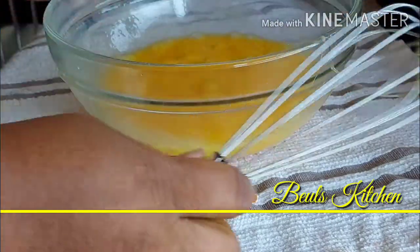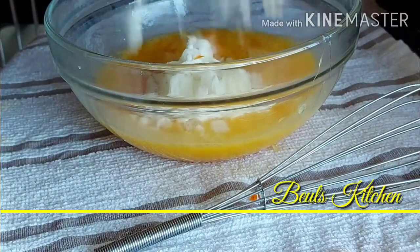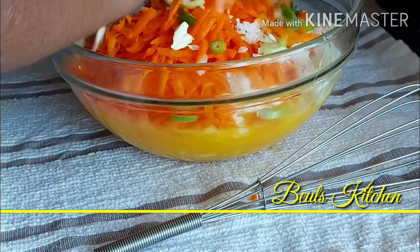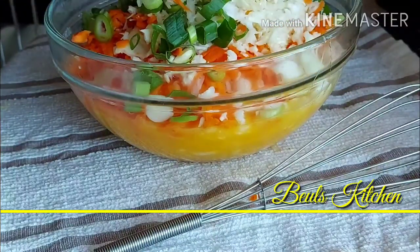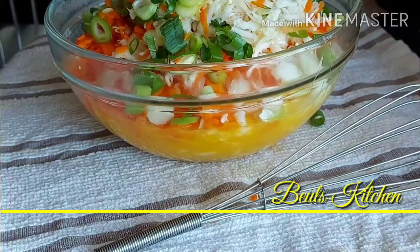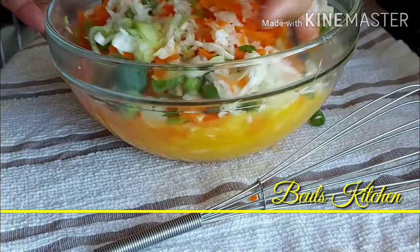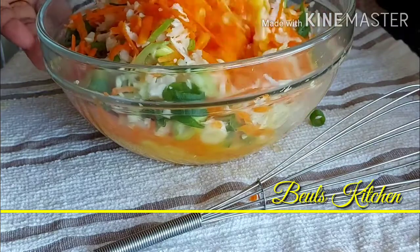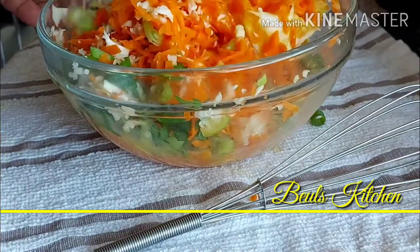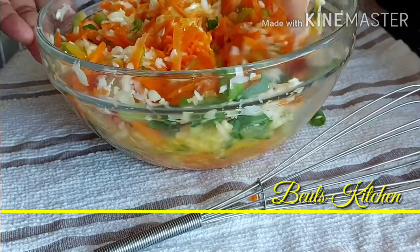Once the egg is mixed, we are going to add the vegetables which we have cut and kept ready. Just add the cabbage, the carrots, and the green onions as well. Give it a mix now, and make sure that all the vegetables are coated with the egg.